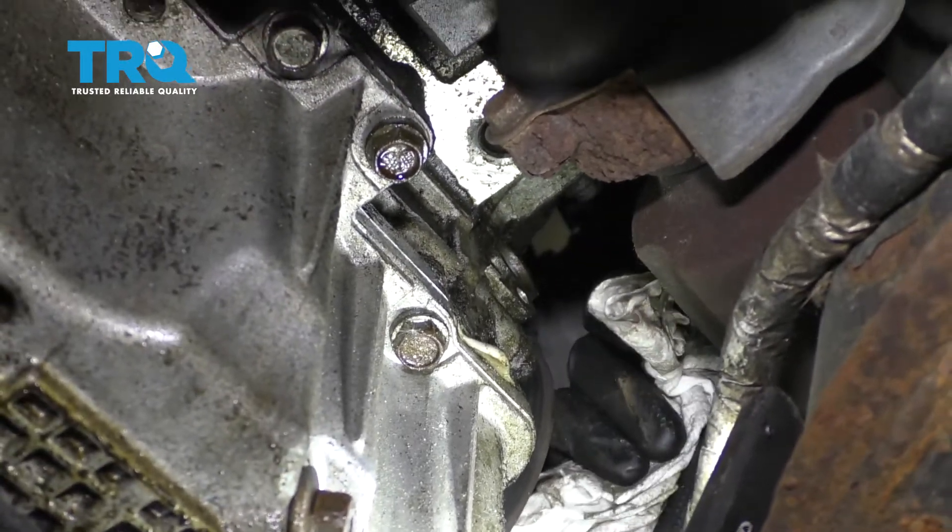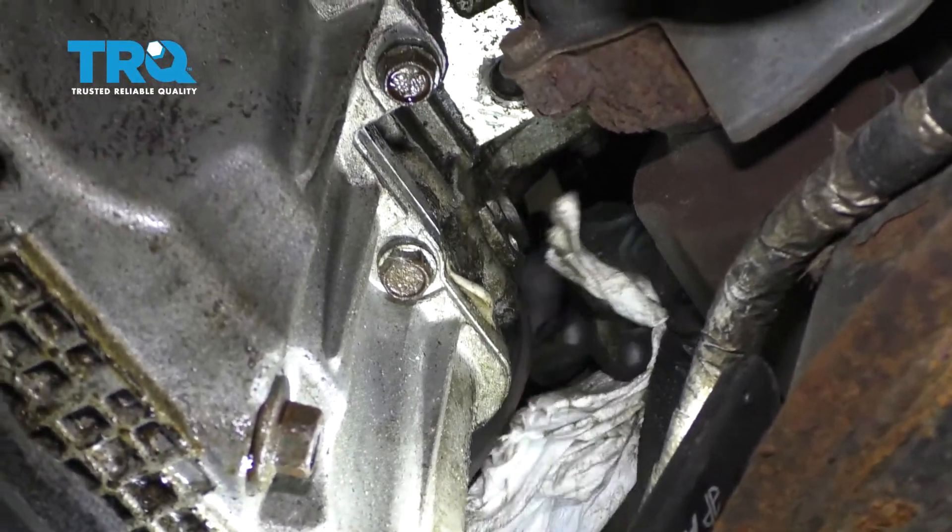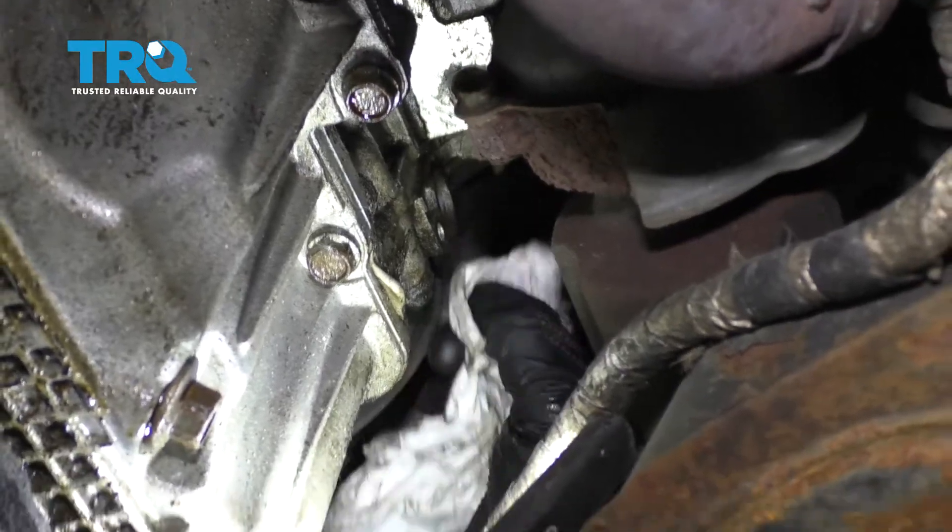Before we can install our brand new sensor, let's go ahead and take a nice rag and we're just gonna try to clean out from around the hole and of course inside the hole. We wanna ensure that none of this debris makes its way into the engine.